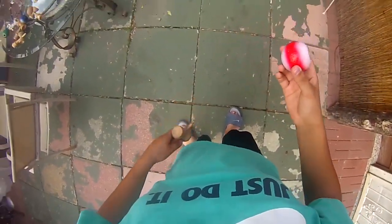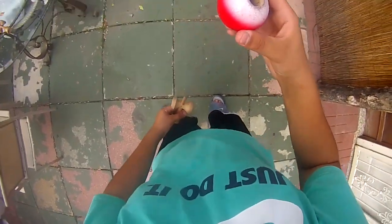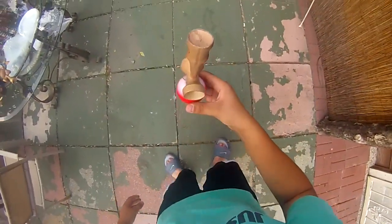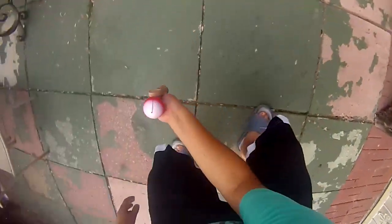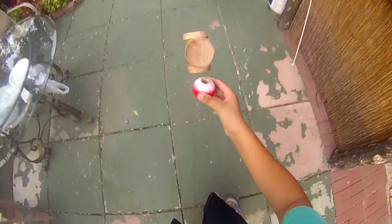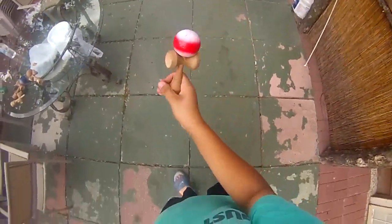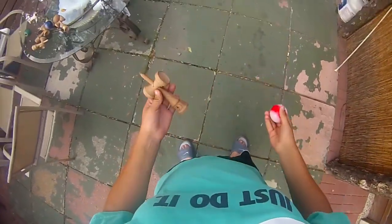Alright guys, so what's up? This is going to be a tutorial on how to do jumping stick to down spike. Here's an example of the trick. Alright, so that was the trick right there.